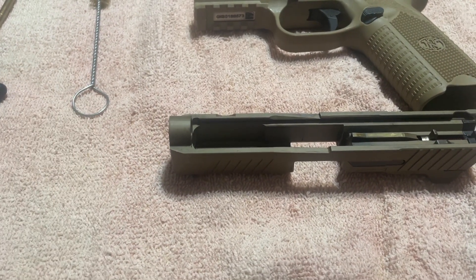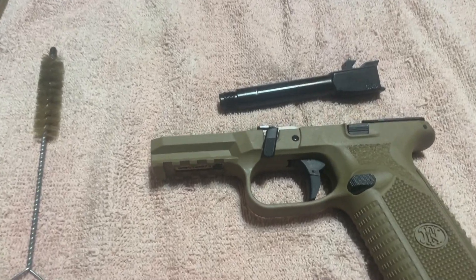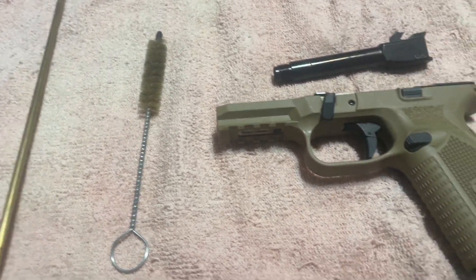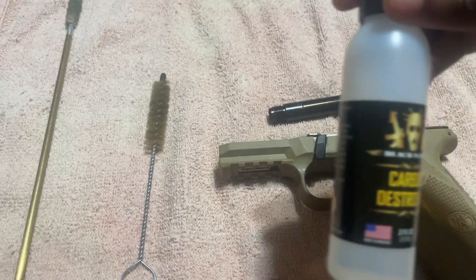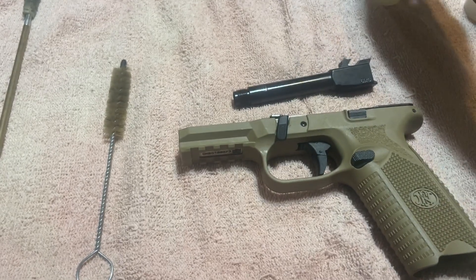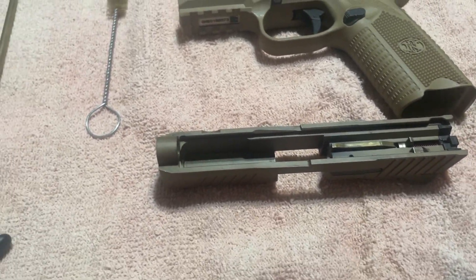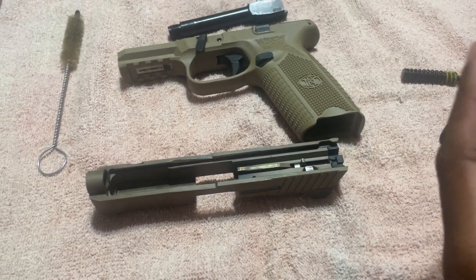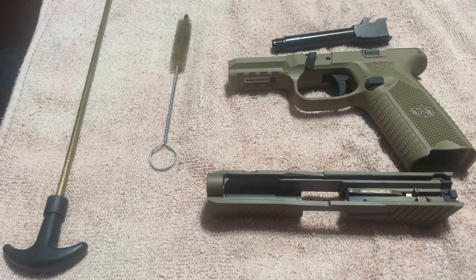Now we have completely broken down the entire weapon. We're going to use this to clean the barrel out, and we're going to use carbon cleaner and oil when we're cleaning out the parts of the gun. So this is a full breakdown — I'm going to clean the gun and then use the oil and the carbon cleaner to finish it off.